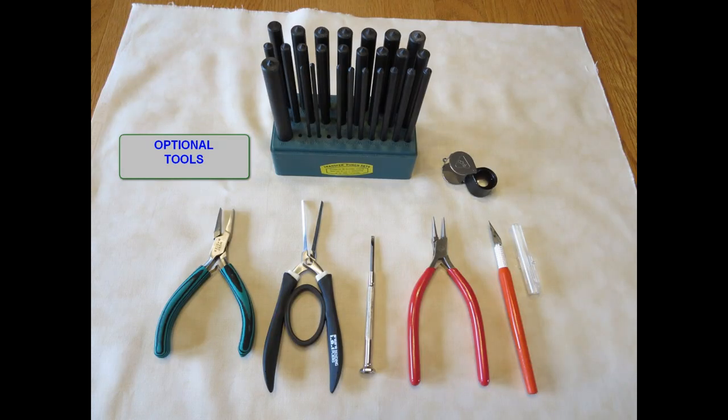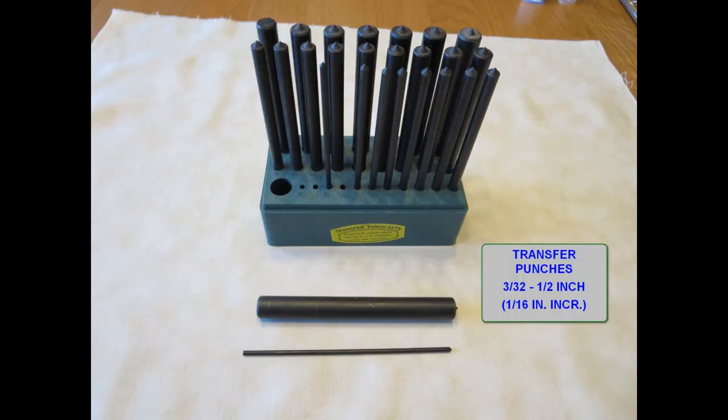While not essential, these optional tools offer convenience and versatility. Let's go over them one at a time. For most of my bending, I use metalworking tools called transfer punches. They come in sets, and they are made of solid metal, which gives you a heft and feel and makes circular bending very easy.